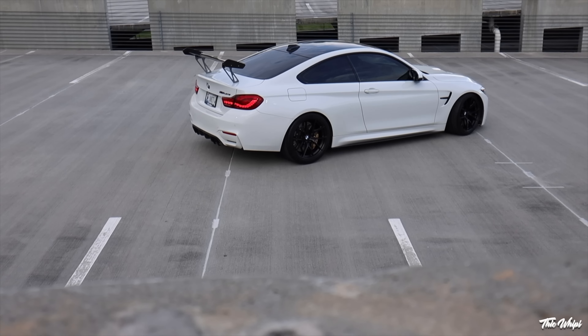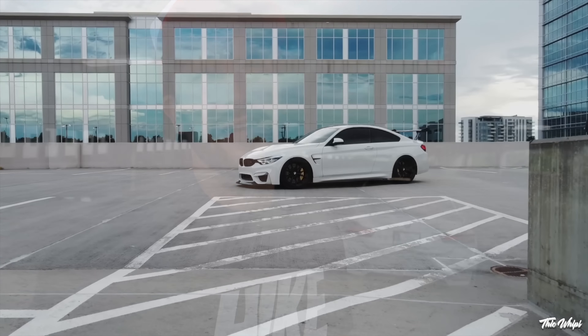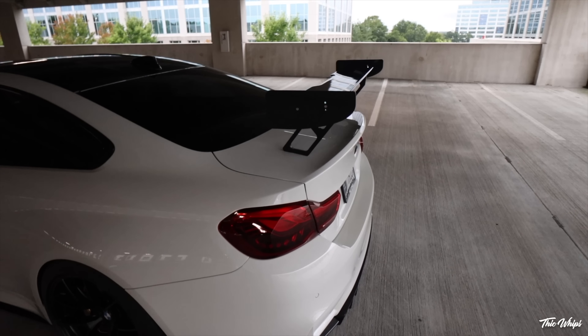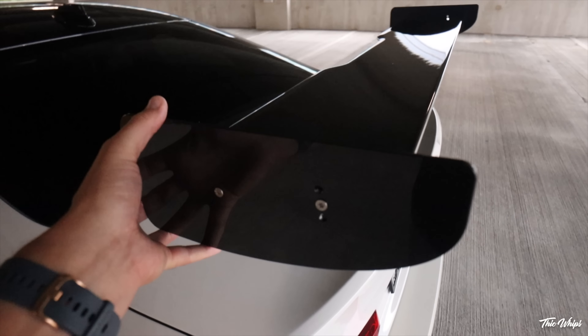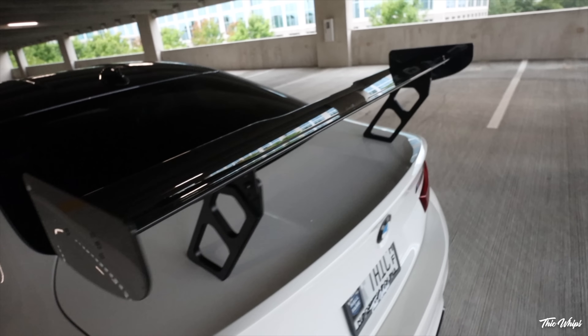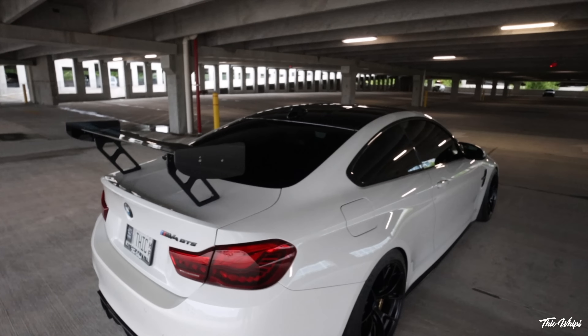As you guys know, the M4 GTS actually comes with a wing from the factory. Mine is currently on the GT4 risers and I'm running the M235i motorsport end plates, but the carbon fiber top spoiler piece is in fact OEM BMW and it comes on the M4 GTS from the factory. A lot of people buy the M235i motorsport end plates — they are a little bit larger than the factory end plates that come on this car.